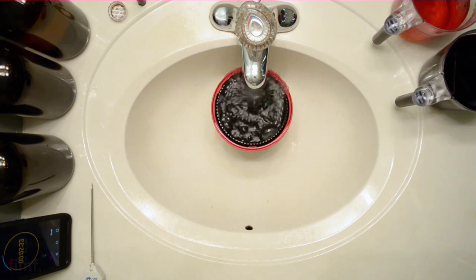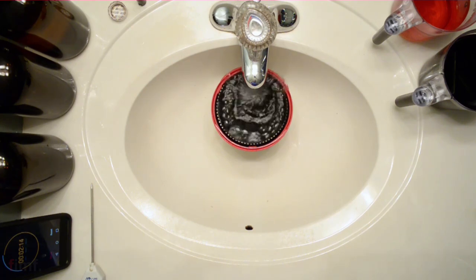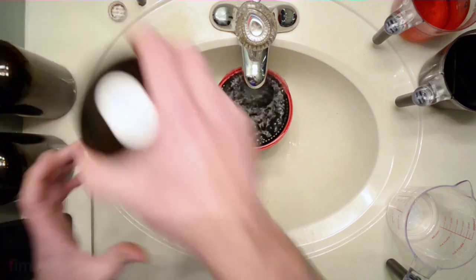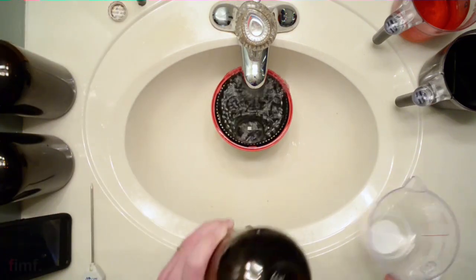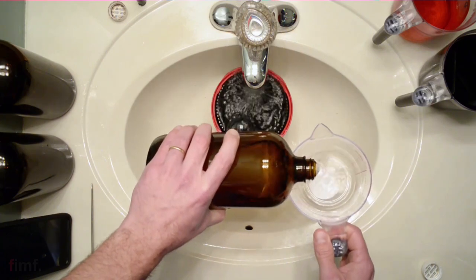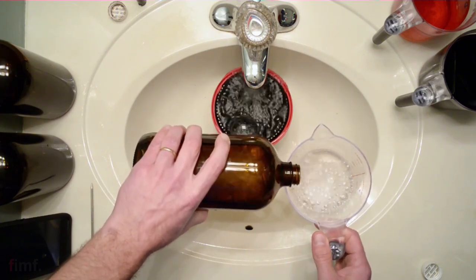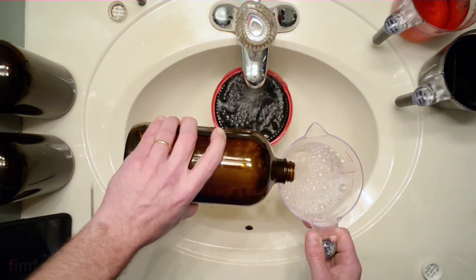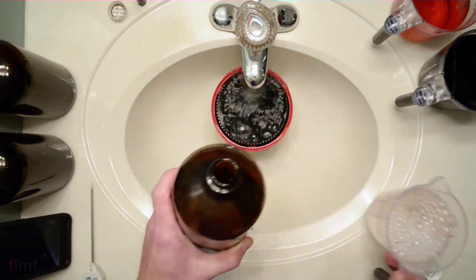I always keep an extra rag marked 'film' nearby to clean up the area, because these chemicals will stain your countertop. Be warned — don't do this on nice countertops. Do it somewhere that if you spill, it's not a big deal. I keep a dedicated rag strictly for developer chemicals so it doesn't get used for anything else.